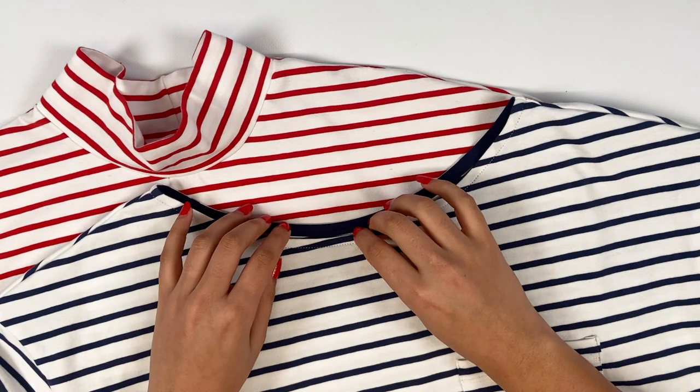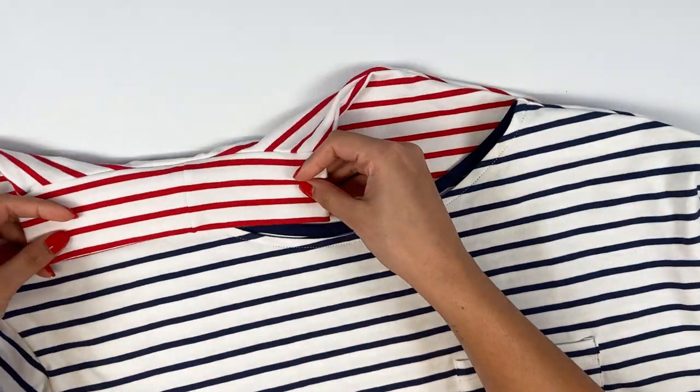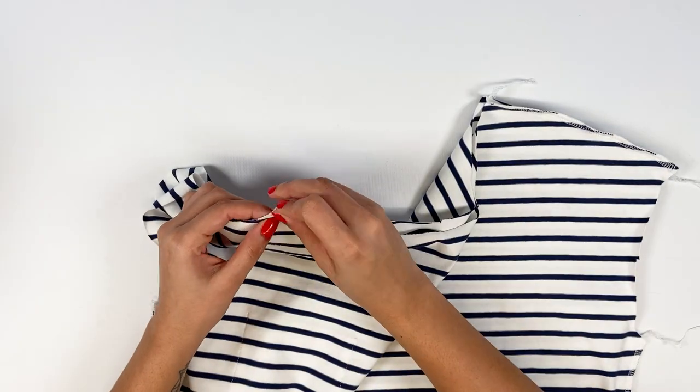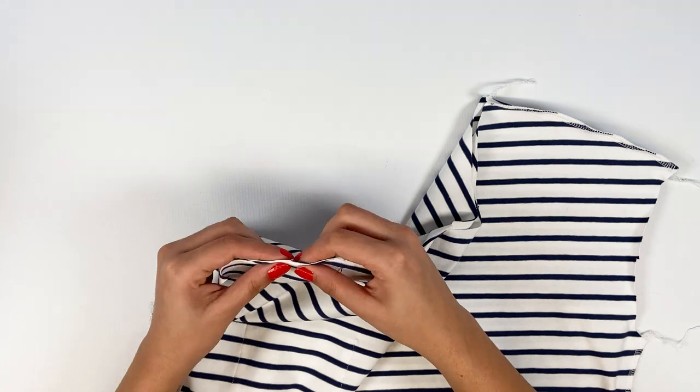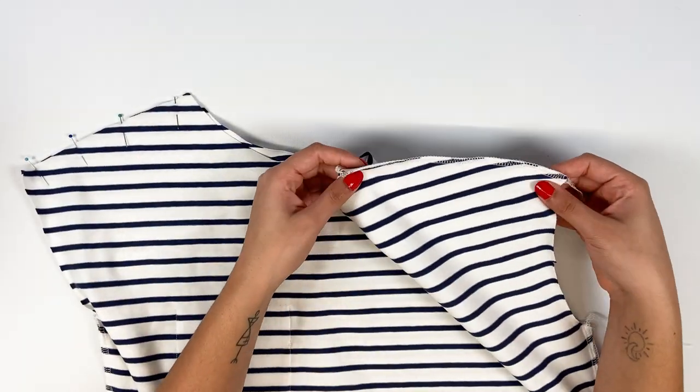Now we move on to assembling the collar or boat neckline for the women's version without a shoulder opening. Start by placing the shoulder front and back right sides together, pinning and stitching at 1 cm. Repeat on the other shoulder.